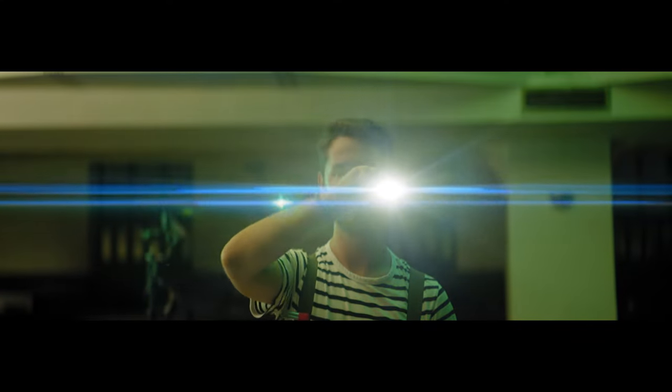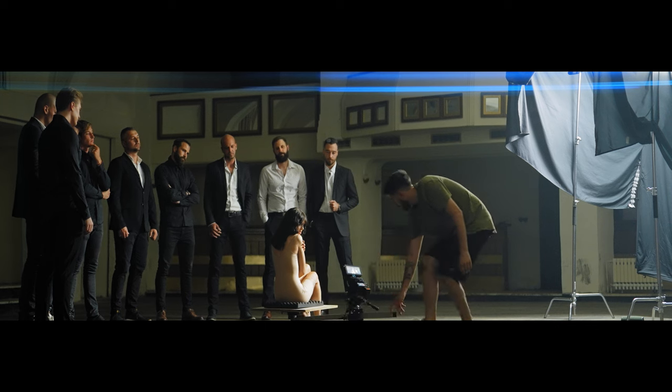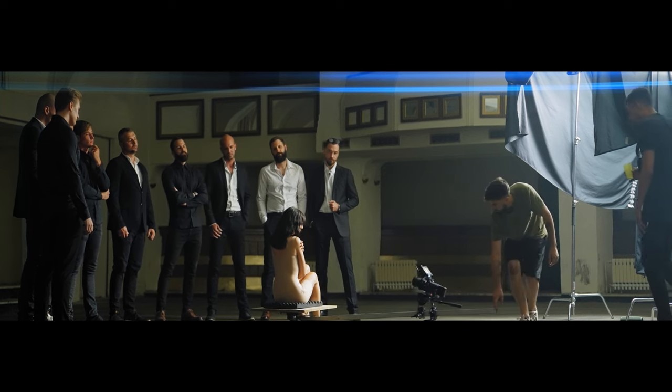Just like every other Siri anamorphic lens in the lineup, this lens gives you the nice blue anamorphic flares it's known for — great for matching the other lenses for a gorgeous look.